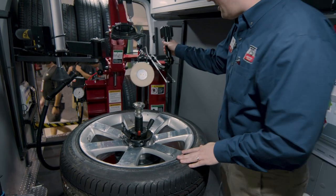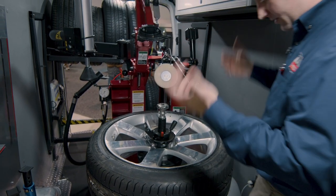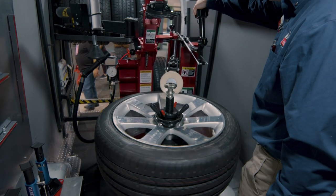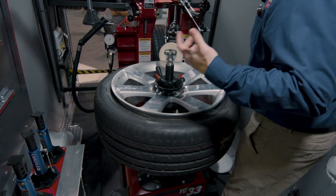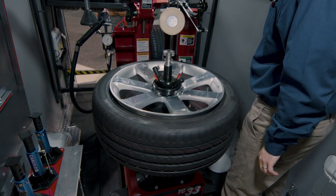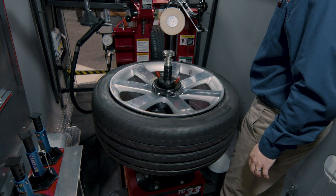We've designed it so that any operator can use it. We've got simple roller bead breaking here and a standard leverless head, so it has a lot of features that technicians are already familiar with. I'm going to break my beads here and change this tire. The indention happens automatically — it's air over hydraulic — and a mirror shows me what's going on on the bottom bead.